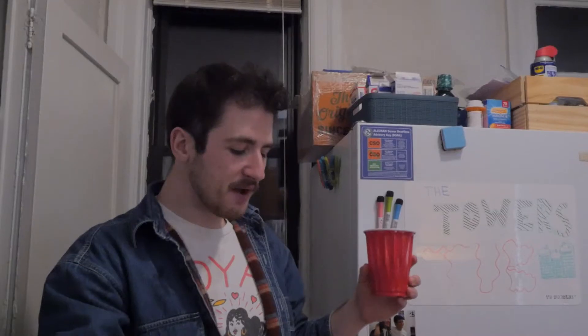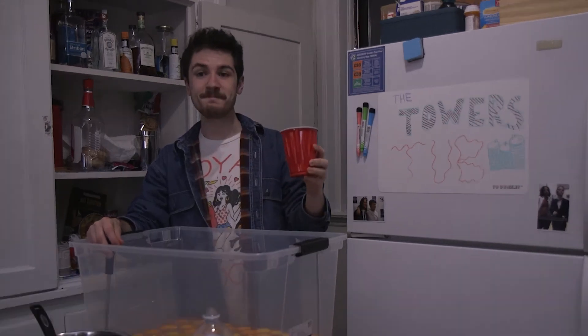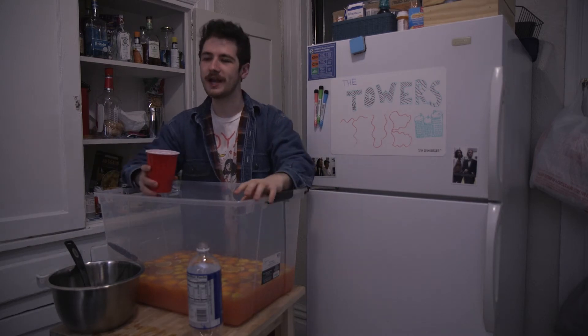Look at that — enough to feed you and 30 of your closest friends and acquaintances. Delicious! If you're like me and you're in the middle of a global pandemic, you might be asking yourself: what am I supposed to do with all this liquor? Well, don't worry, because I have another drink that's perfect for one.